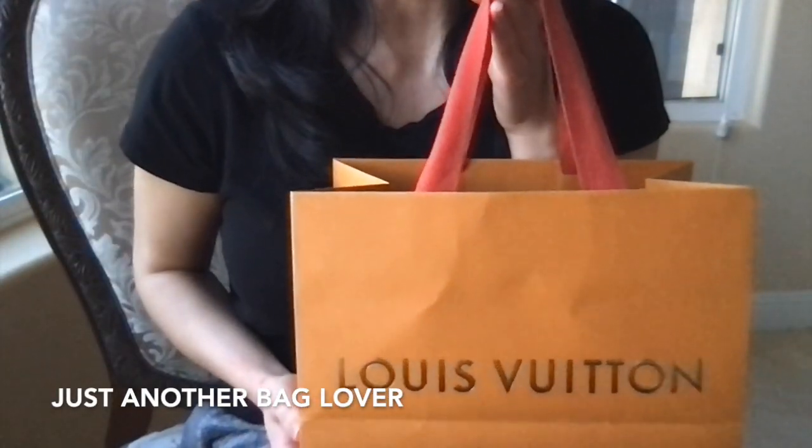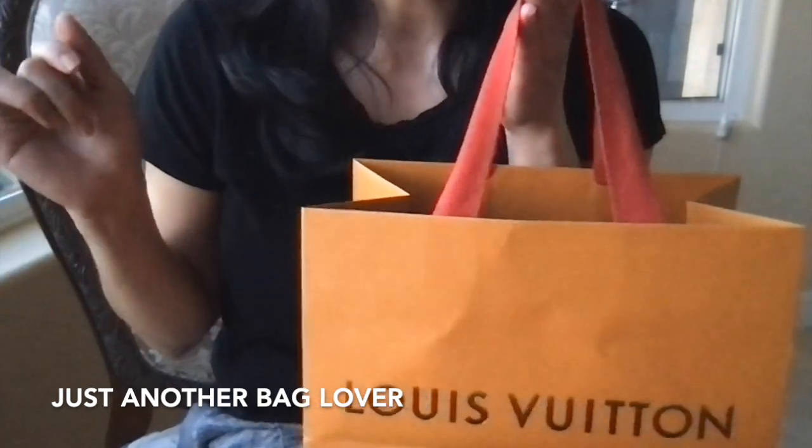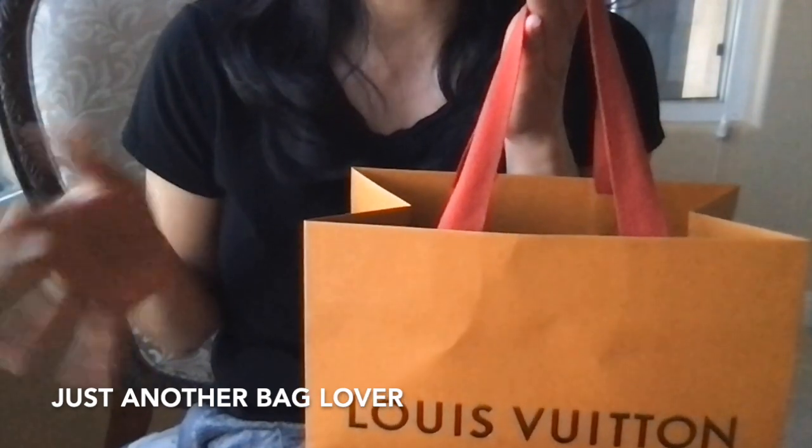Hey guys, welcome back to my channel. I hope you've been doing well. I was not expecting to film a video right now, but I just got this and I wanted to go ahead and unbox and reveal it for you guys. I'm visiting my parents' house, so I don't really have my setup with me — no tripod, just filming this on my computer. Fingers crossed it all goes well.